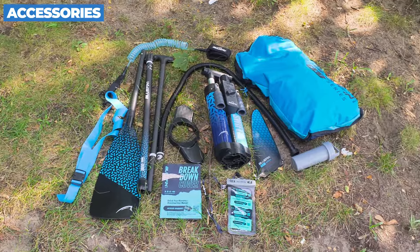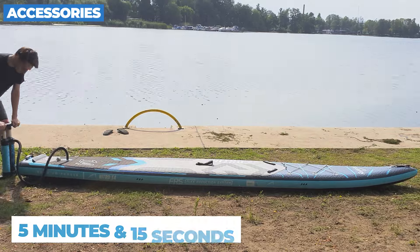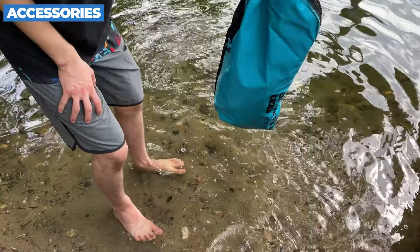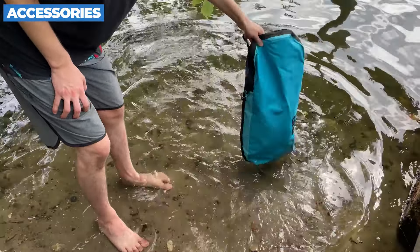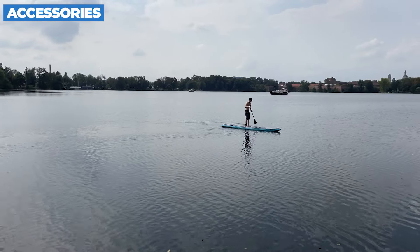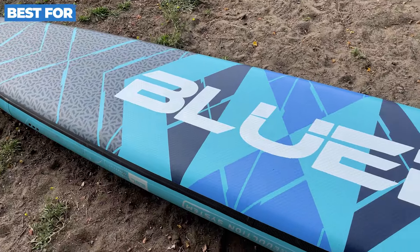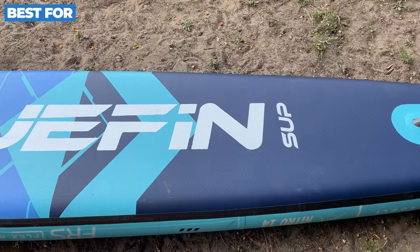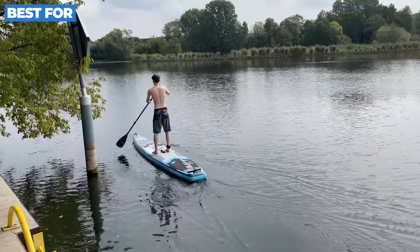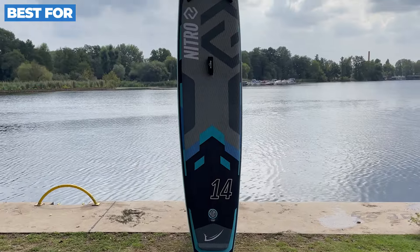The Bluefin Nitro comes with a complete accessory package. Included are a three-piece NXT carbon paddle, the Swift Maxi triple action pump, a coiled leash, a convertible SUP backpack slash dry bag, removable US box system racing fin, waterproof phone case, and a repair kit. Inflating the board with the Swift Maxi pump only takes about eight minutes. The quality of these accessories is top-notch. The backpack is super comfy with padded straps and handles, and it's convertible to a dry bag, perfect for stowing wet gear. The carbon paddle is lightweight at just 950 grams, giving you that added efficiency with each stroke.